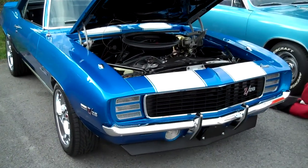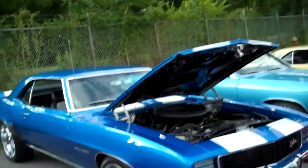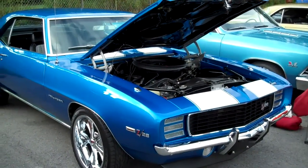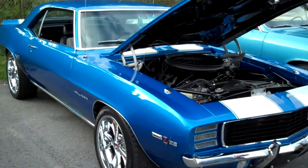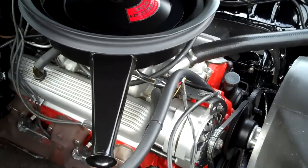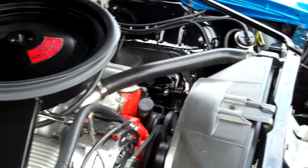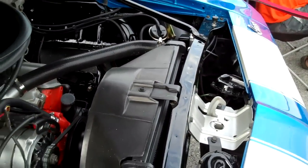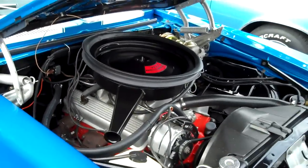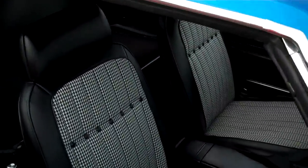Look at this — this is a '69 RS Z28, pretty much an original car except he's got another motor that he's put in it; the original motor is home in the garage. Look how clean this motor is. The folks here are a little camera-shy, so I told him if they'd let me shoot it I'd keep them off camera. He said he's had it about two years and done all the work himself at home.